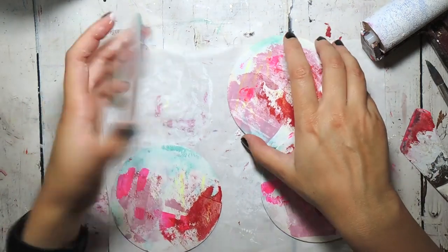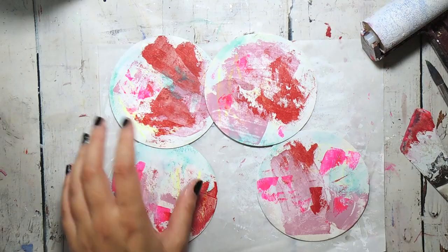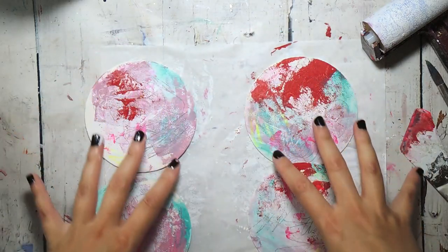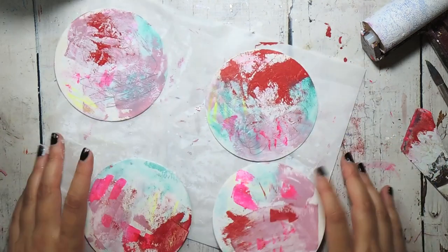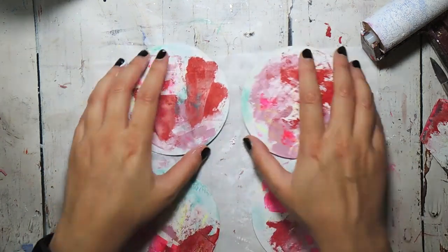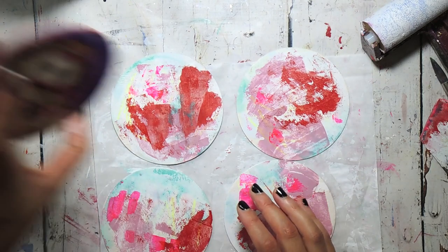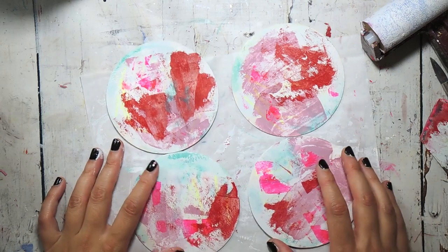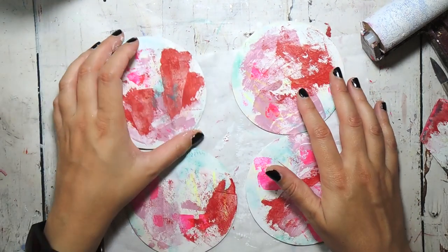Both sides are looking fairly similar now. I slightly prefer one side, so I'm going to leave that as the back and work on the fronts to add a face and make them look more like my earlier examples. The first thing I'm going to do is add some more gesso and push all of these colours into the background.